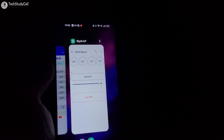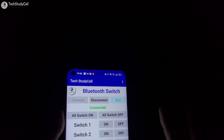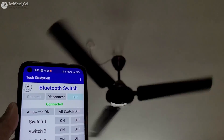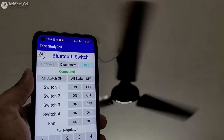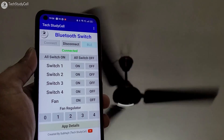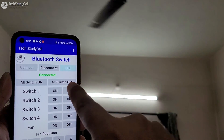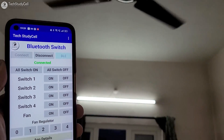Now let me go to the Bluetooth app. Here you can see it is connected, so I can also control the appliances with this app. Let me press this button to turn on all the appliances — you can see the fan, light, everything turns on. I can also increase or decrease the fan speed with these buttons. Let me make the speed 1. Now let me try to control this light — let me turn it off, and if I press this button, the lights will turn on.